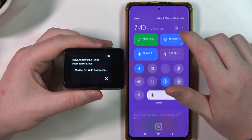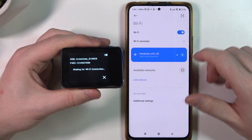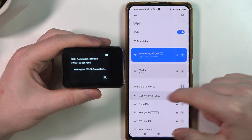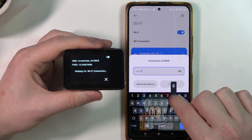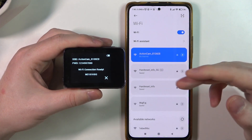So here it is. Now we can go to the Wi-Fi settings on my phone and here let's refresh available networks. There's the camera — enter your password and now it's connected.